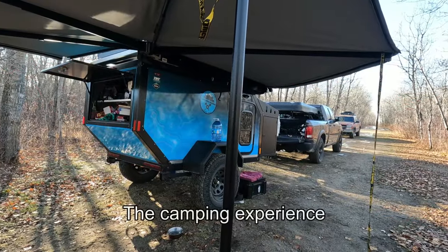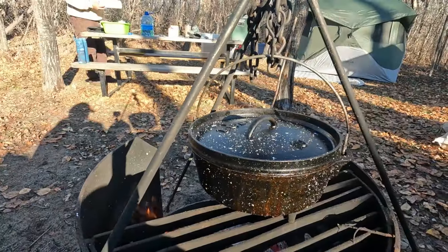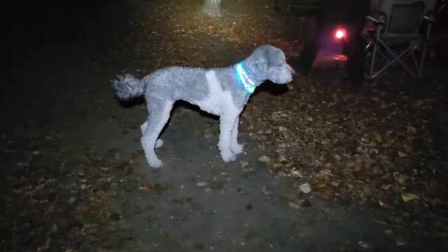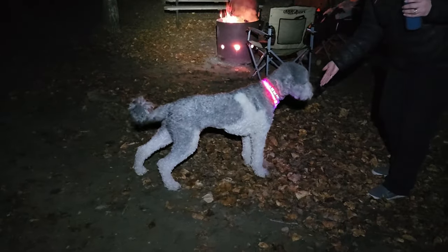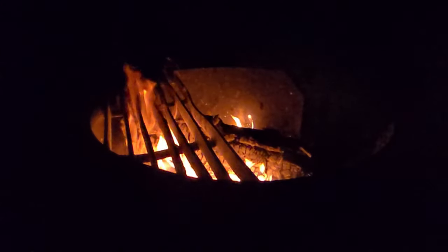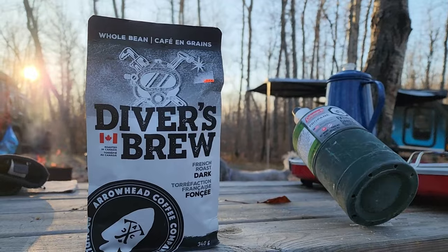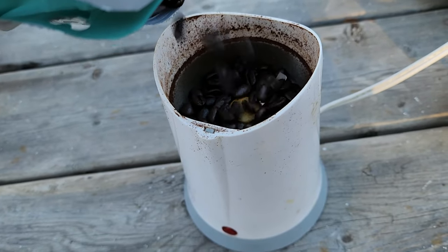The camping experience really comes down to good food, good friends, and good times — we had all three this weekend. It was a lot easier to keep organized with all the storage room in the trailer. I was sleeping in the trailer that night: it was cozy, it was warm, and I slept pretty hard. After a really beautiful sleep, got up in the morning and wanted to try my new coffee, Diver's Brew. After coffee it was time to pack up and go — pack up was pretty easy with the trailer.